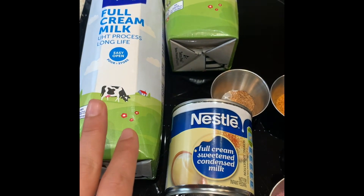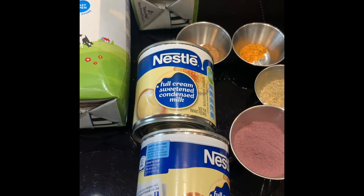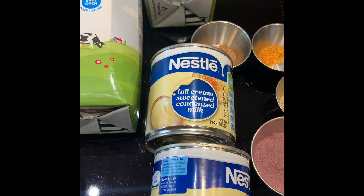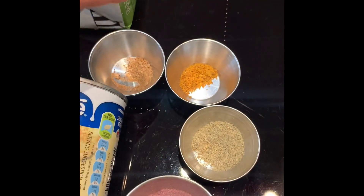On this side I've got full cream milk and some condensed milk. I'm going to use condensed milk to sweeten — you can use sugar as well, it's totally your preference. You can use jaggery, unrefined brown sugar, whatever your preference is. I'm going to be using condensed milk today.